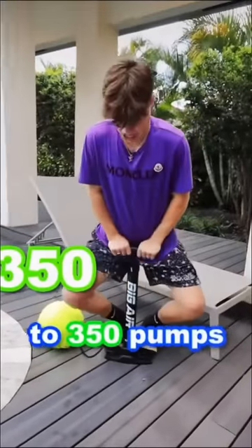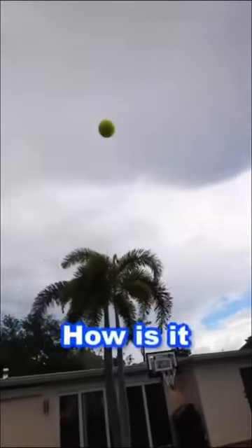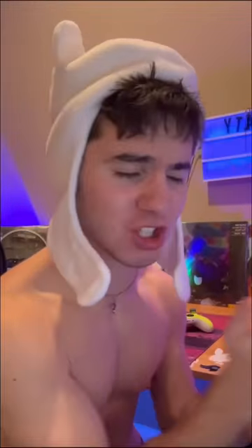So I used the big pump to take it all the way to 350 pumps. You just said 500, why'd you do 350? 350 pump drop test, let's go. Bro, how is it not pumped? This is so awesome, I love it.